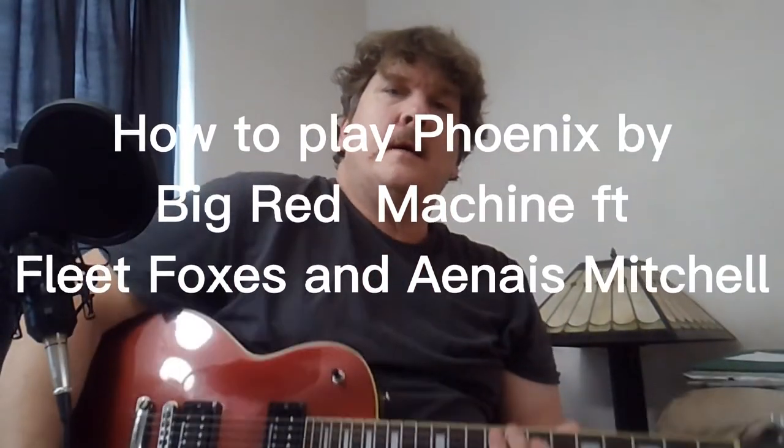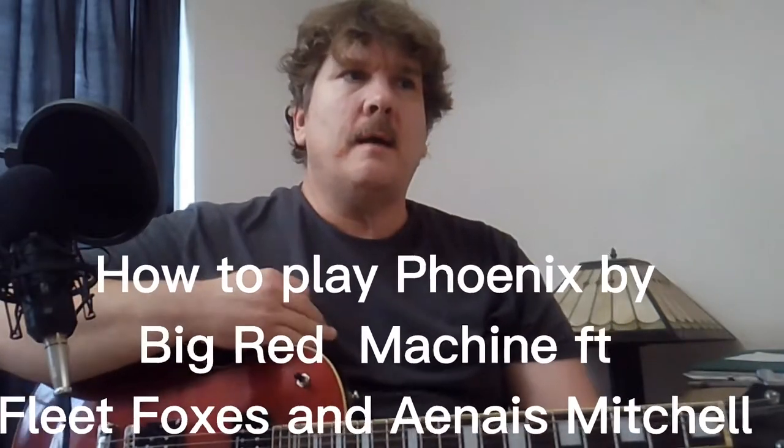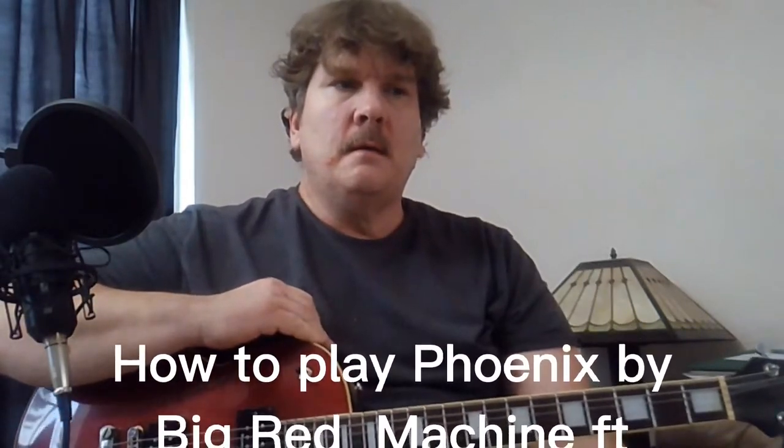Hey YouTube, let's learn this new Big Red Machine song featuring Fleet Foxes and Anais Mitchell. I don't know who that is, but the credits on Spotify say the person is on there.